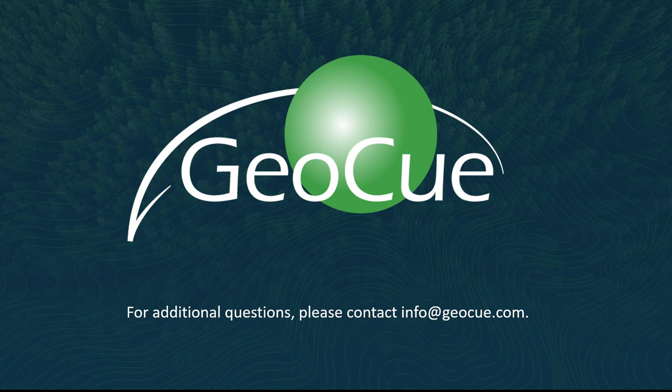Thank you very much, Matt. That concludes our webinar for today. Thank you to all of our presenters for their valuable insight. We hope we've educated you on the many benefits of using the DJI L1 in conjunction with LP360 Drone. If you have any questions or would like more information, please contact us at info@GOQ.com. Thank you very much.